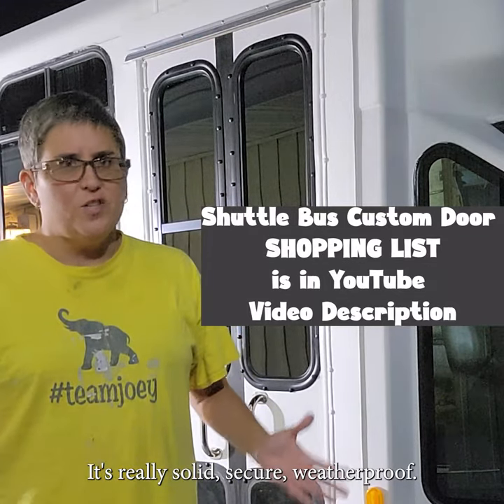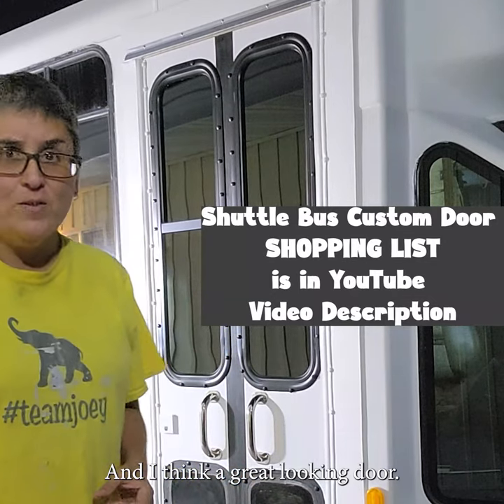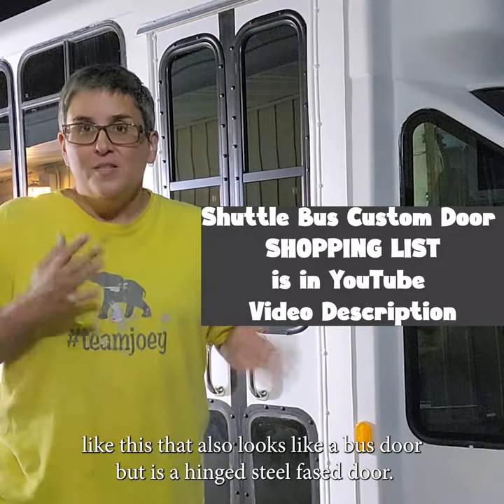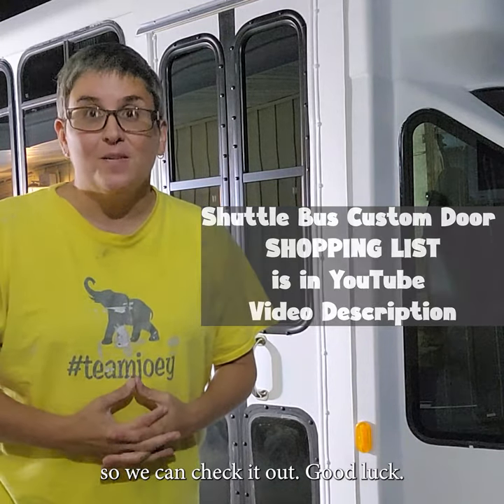It's really solid, secure, weatherproof, and I think a great looking door. We've heard from a ton of you who want to make something like this that also looks like a bus door but is a hinged steel face door. If you do, we really hope you'll tag us so we can check it out. Good luck. Thank you.